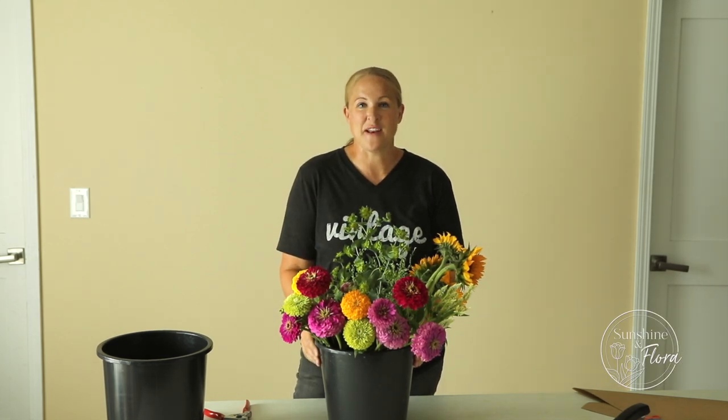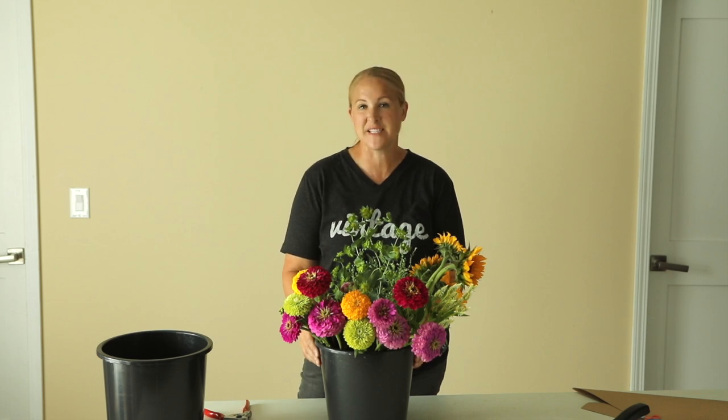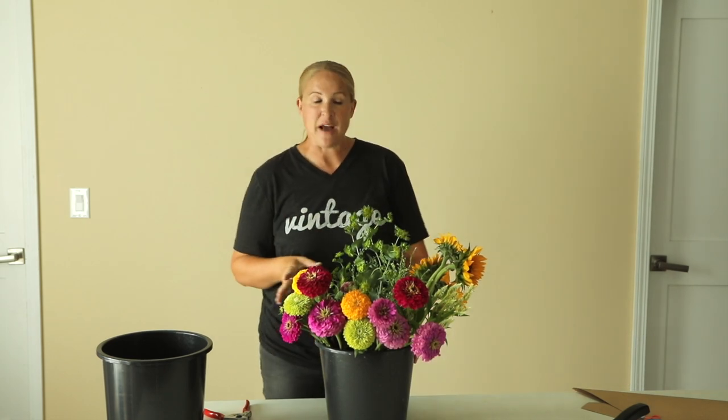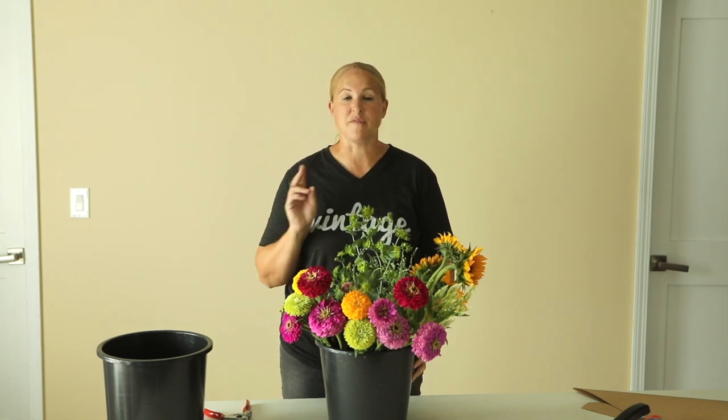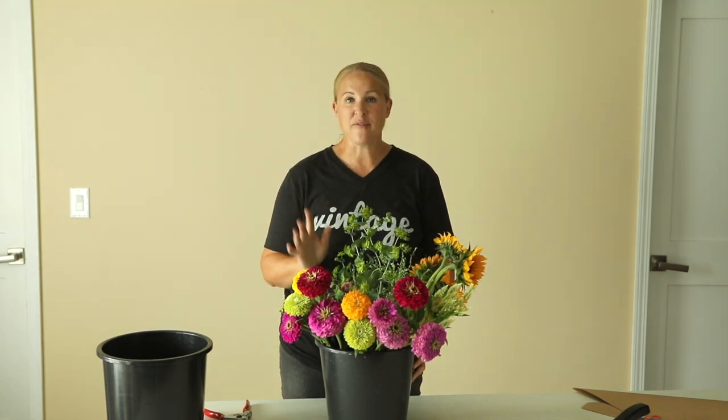Hi again, it's Christina from Sunshine and Flora. In this video I want to show you how I'm assembling a $20 market bouquet. I'm actually making two today. This is for a client that has a weekly pickup of two $20 bouquets every single Friday.